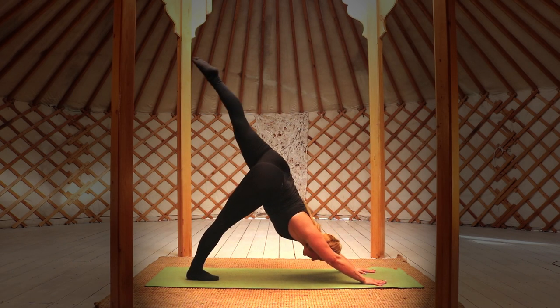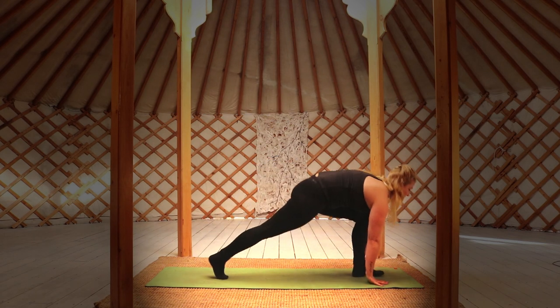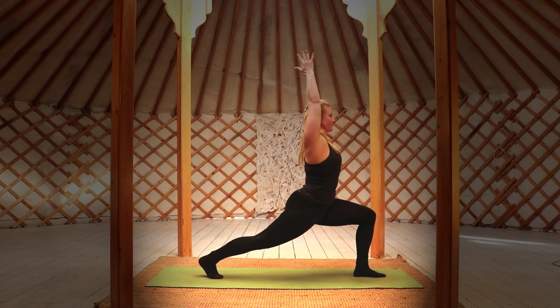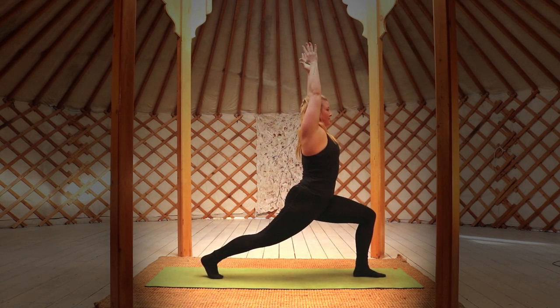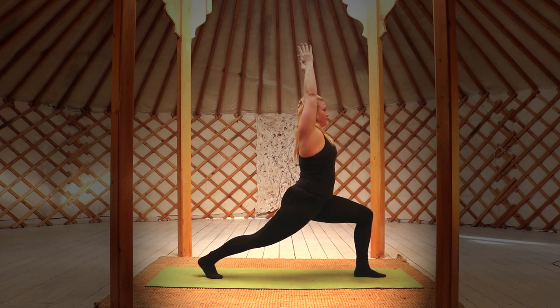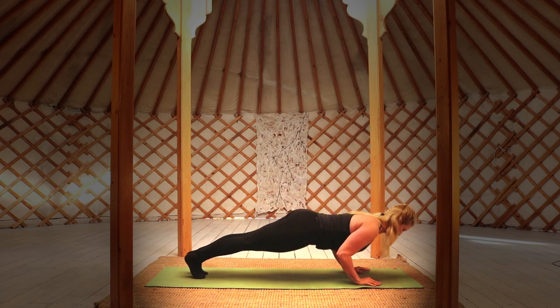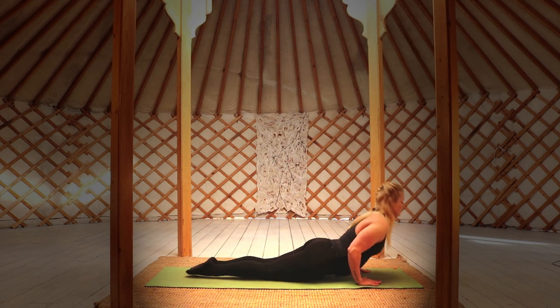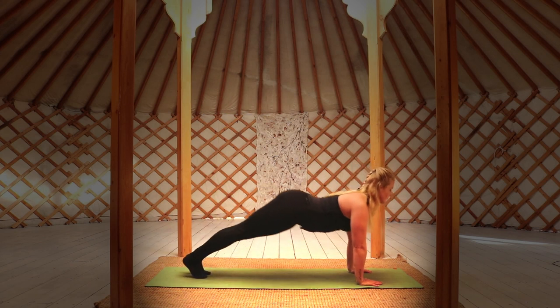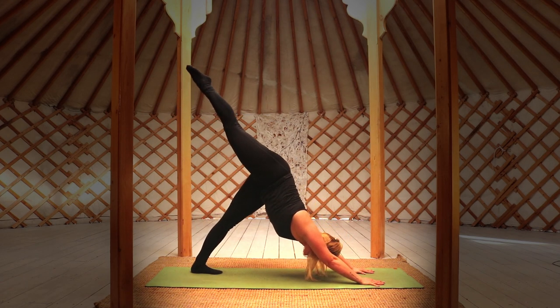Inhale three-legged dog left side, planting your foot between your hands at the top of the mat. This time we're lifting into a high lunge, raising your arms above the head — focus on your deep slow breathing. Hands to the ground, returning to a plank, inhale, exhale through your chaturanga, inhale up dog, and exhale down dog. Inhale the right side three-legged dog, repeating the same sequence again on the other side.